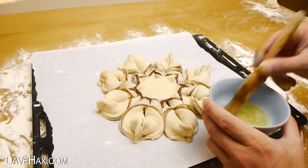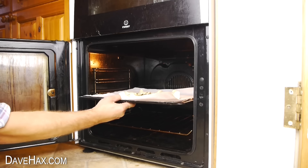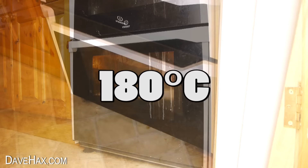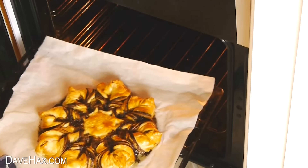Before we bake it, I'm giving it a quick coating with some egg white. Then it's ready to pop in the oven. I baked mine for about 15 minutes at 180 degrees centigrade. When it's nice and golden, take it out and it's ready to serve.